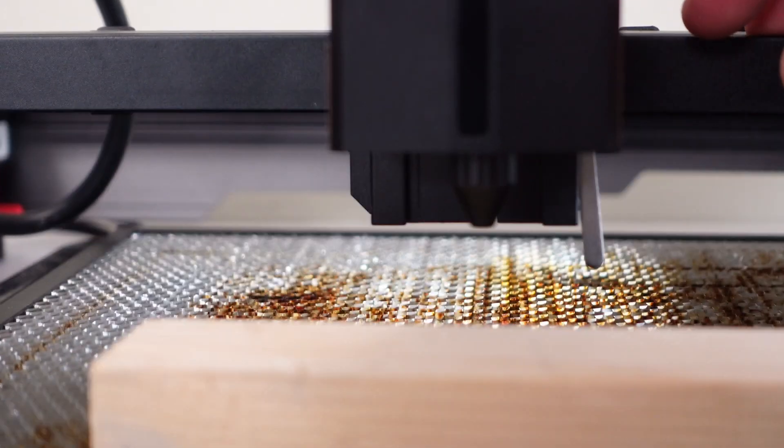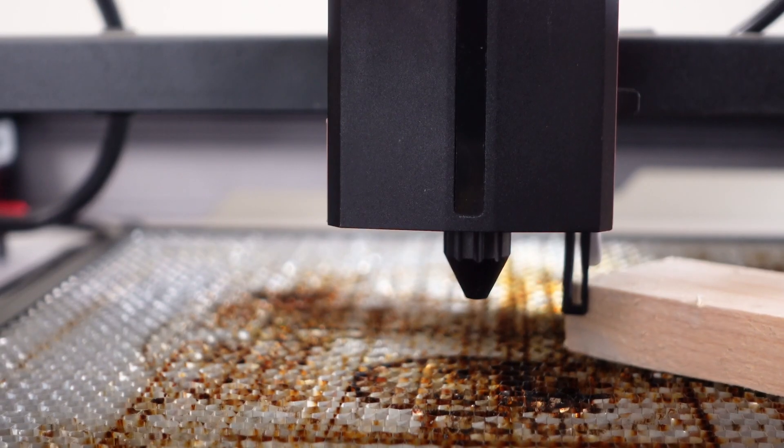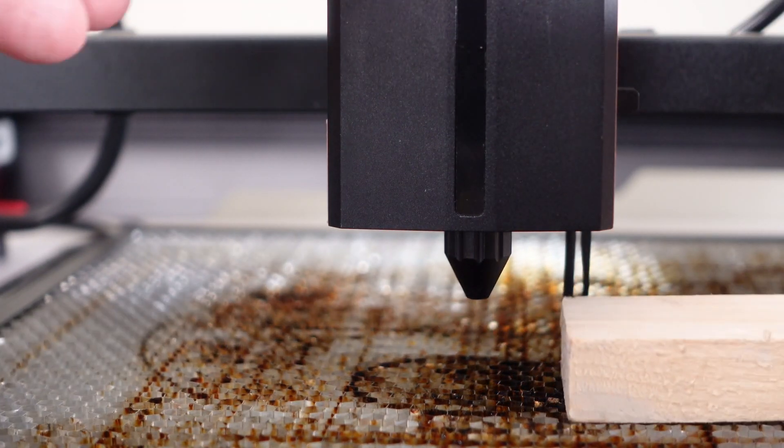You can also raise or lower the laser unit using a lever, and a sliding ruler makes focusing the laser very easy. Nothing out of the ordinary so far.